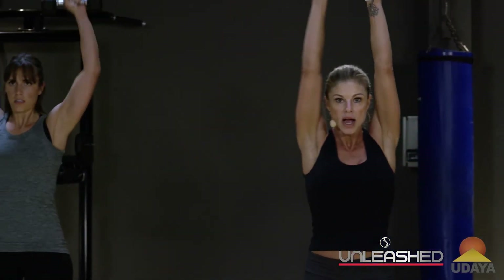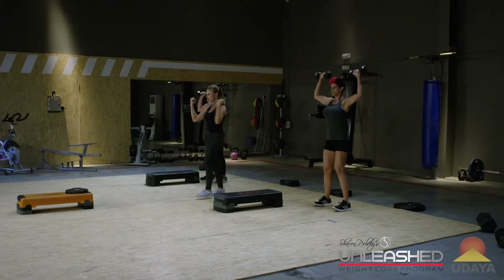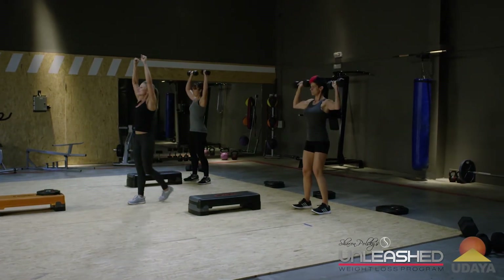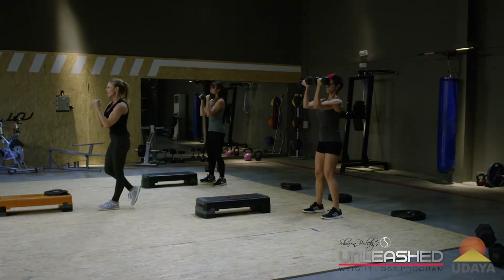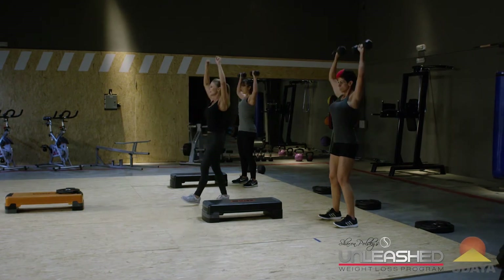That's two. Out, up, down, in — that's three. Out, up, down, in — that's four. It's called an Arnold press, one of my favorite exercises, because it works different angles of the shoulders all in one exercise. Give me one more.